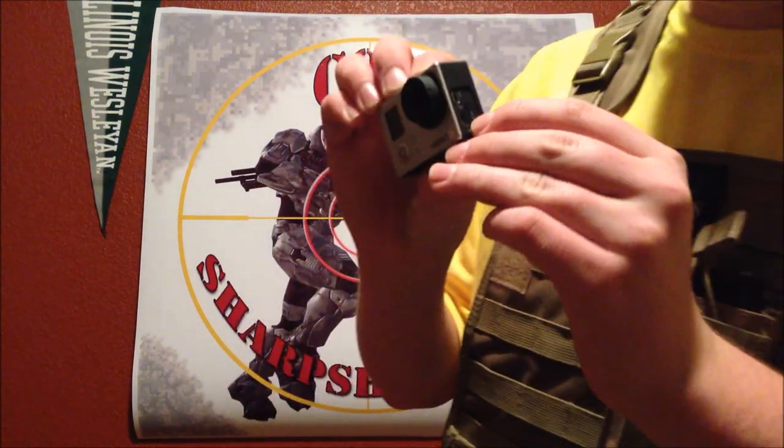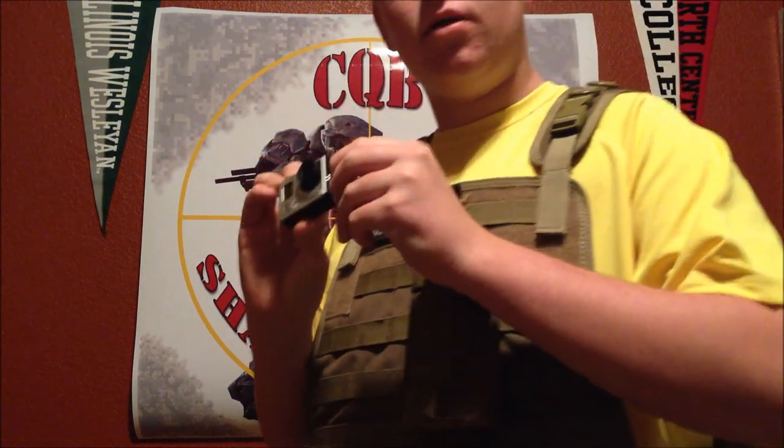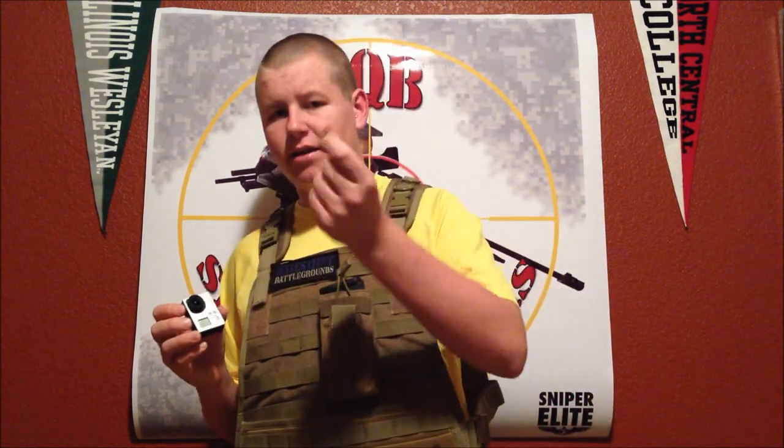My first initial inspection: it has a very small SD card. It's a micro, which is kind of a bummer, but they're actually a little bit cheaper than a regular SD card. Because of the size and all, you can get an 8GB for $5.